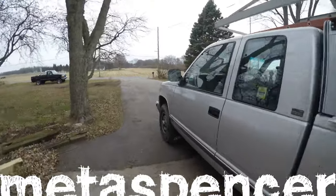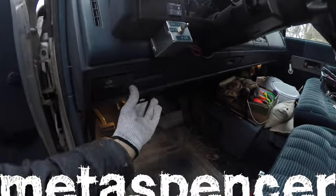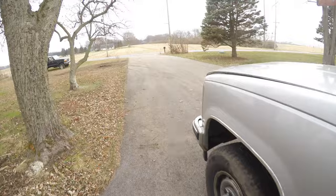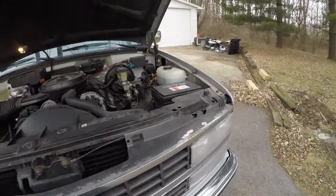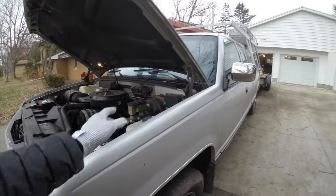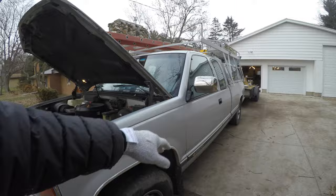I've had a bunch of people ask me about my dual battery setup on my Chevy Silverado. This is my work truck, and the main reason I got two batteries is that I run an inverter out of this truck. I've got a video on the inverter — basically, it gives me power at the back of the truck so I can plug in tools and whatnot.